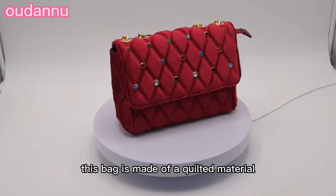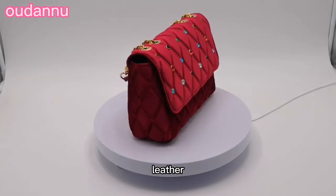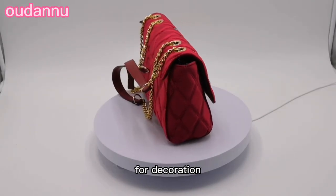This bag is made of a quilted material that consists of a layer of velvet and a layer of PU leather. There are colorful artificial diamonds on the cap of the bag for decoration.